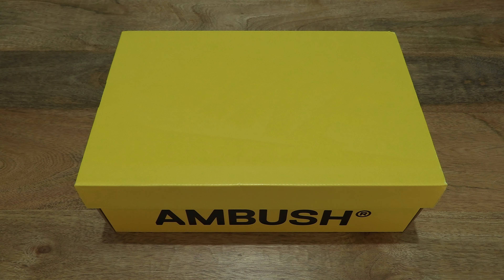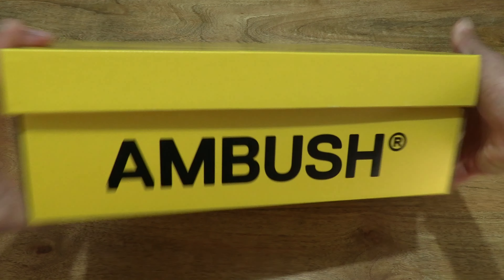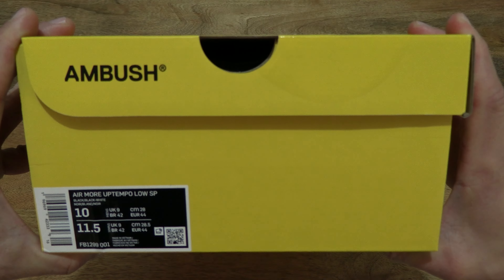Hello everybody! Today we're going to unbox and take a close-up look at the Nike Air More Uptempo Low Cross Ambush Black and White. So let's just take a look around the outside of the box. In this box is a pair of Nike Air More Uptempo Low Cross Ambush unisex shoes.